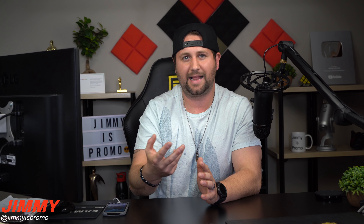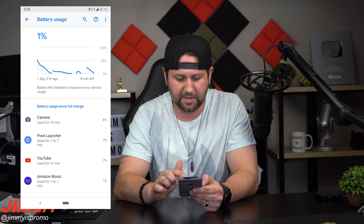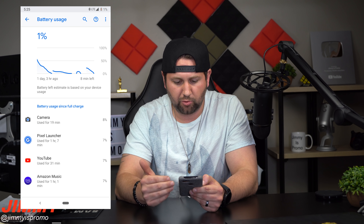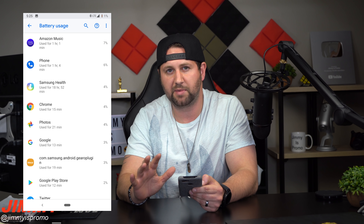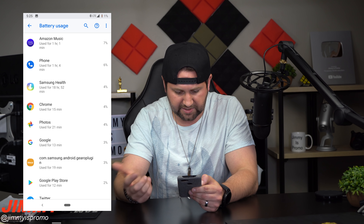I didn't want the phone to just sit somewhere in the house or in my pocket. Along with that one hour of streaming music connected to the Galaxy Buds, I also took screenshots showing exactly what I did during those four hours. The battery went down by about 5% each hour, which is really good for a smartphone. I used the camera for about 19 minutes, the Pixel Launcher for an hour and seven minutes, YouTube for about 31 minutes, Amazon Music for one hour and one minute, a call for about 32 minutes, Chrome for about 15 minutes, and I was looking at photos for about 21 minutes. I used Google for about 13 minutes — so I really got a lot of use out of this one.